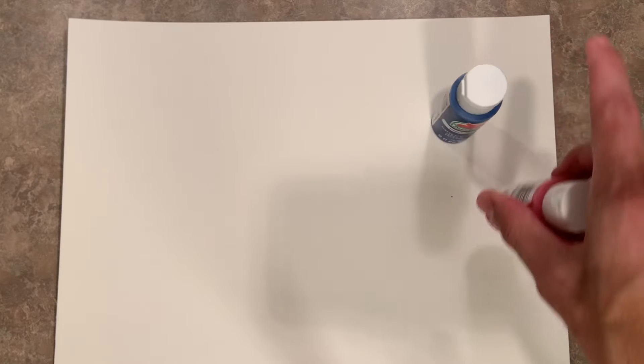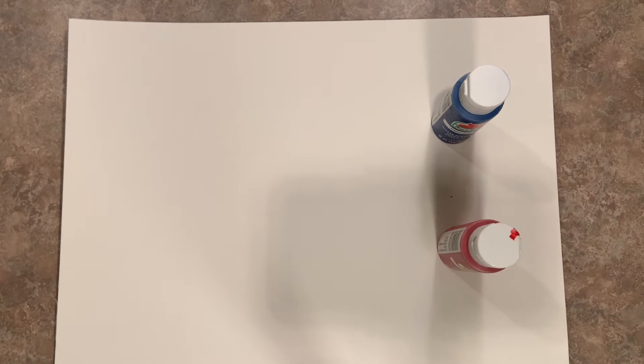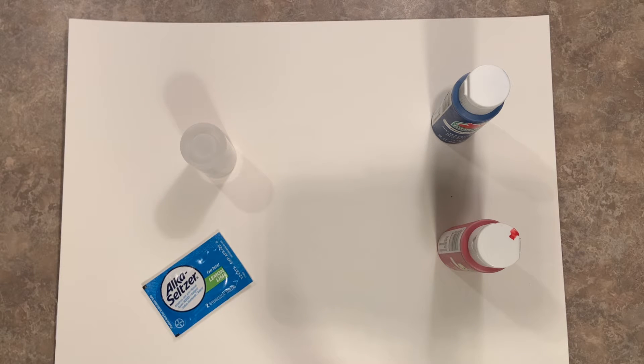For this project you'll need the following supplies: a sheet of watercolor paper, one or two colors of acrylic paint, a film canister, a pack of Alka Seltzer tablets, and some water.